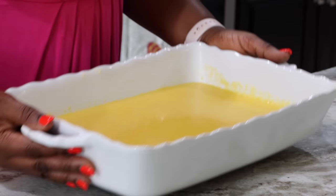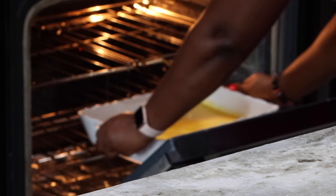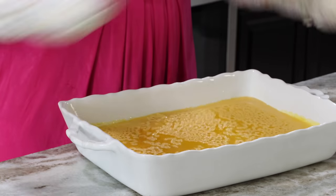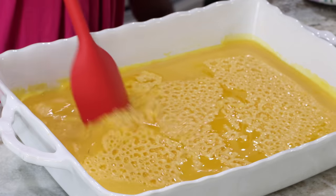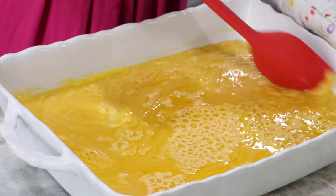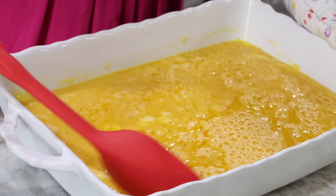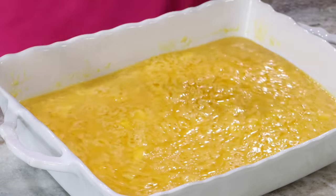I have my oven preheated at 350 degrees Fahrenheit and I'm going to cook the eggs in here. The first time it goes in for 15 minutes. 15 minutes later I bring it out of the oven and you want to stir it — you're trying to get the eggs that have already started to cook to come off and be on the surface, making room for more of the liquid part to cook as well, just like you would do with scrambled eggs on the stovetop.